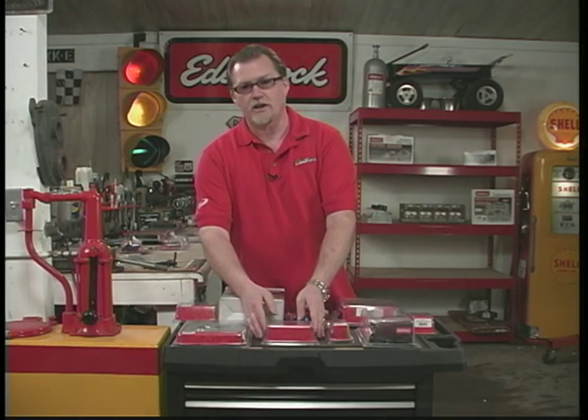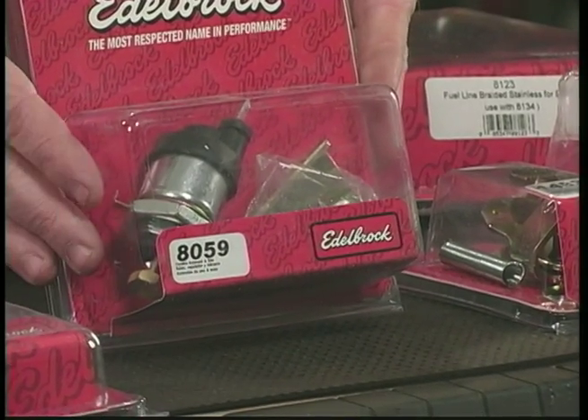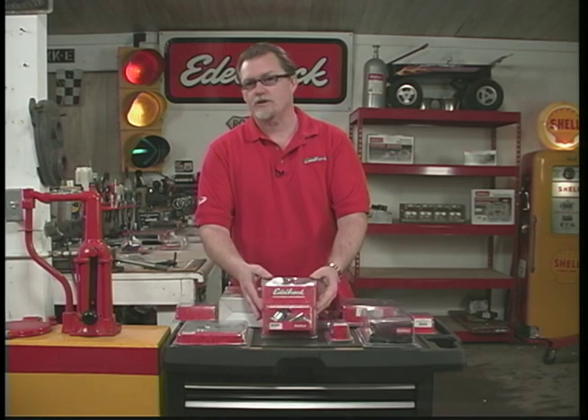A lot of cars have air conditioning, and when you have air conditioning, a lot of them have idle stop solenoids. This is an idle stop solenoid kit that we sell. If you're going to replace the carburetor, it's a good idea to replace your idle stop solenoid at the same time.